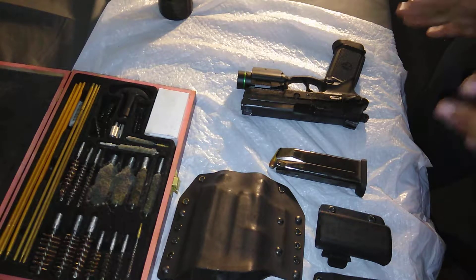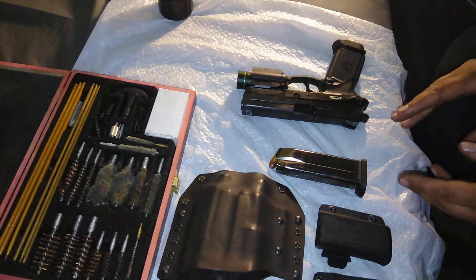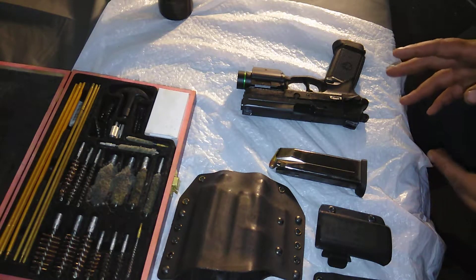Now this time, since I've recently cleaned my FMP-45 and I haven't really carried it, there's no reason to really clean it. So I'm mostly just going to take it apart to show all the internals of the firearm.